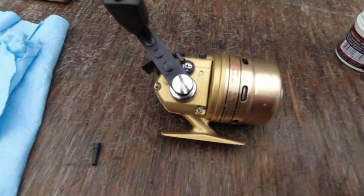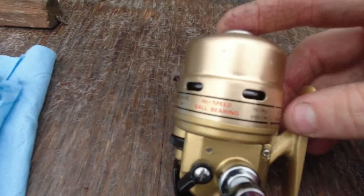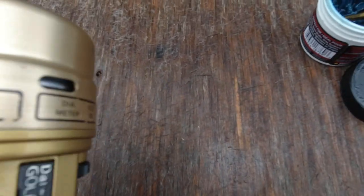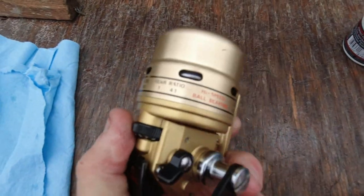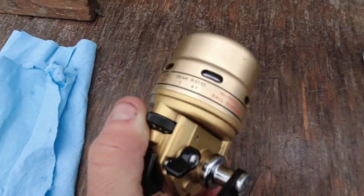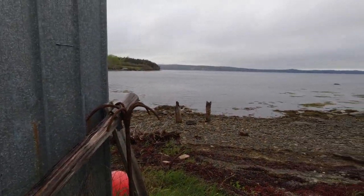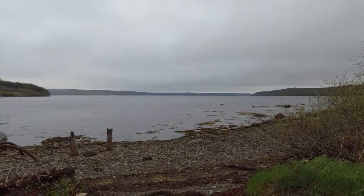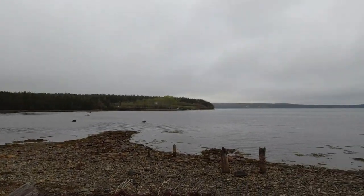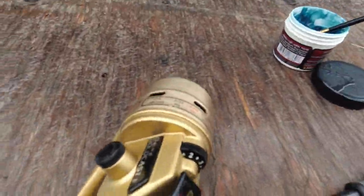Awesome reel. I'm outside today, near the ocean. It's a bit overcast with a little bit of rain, but still not bad. Thanks for watching — see you in the next video.